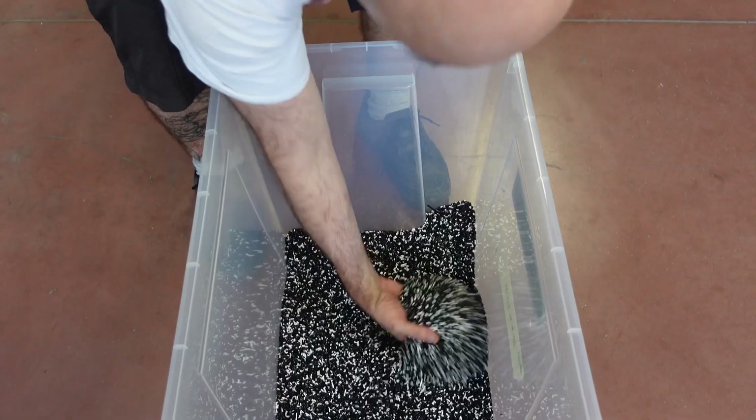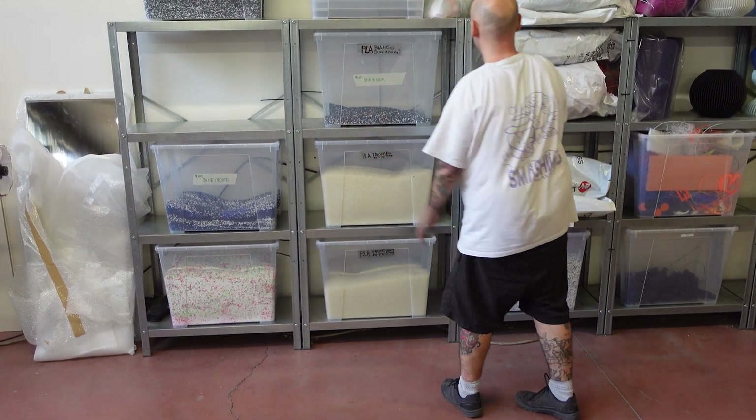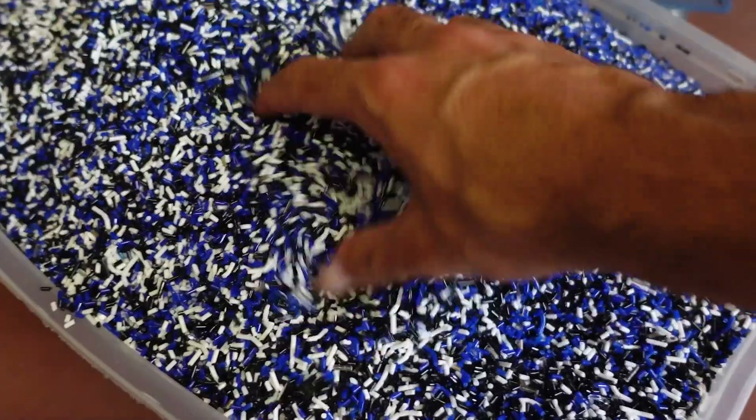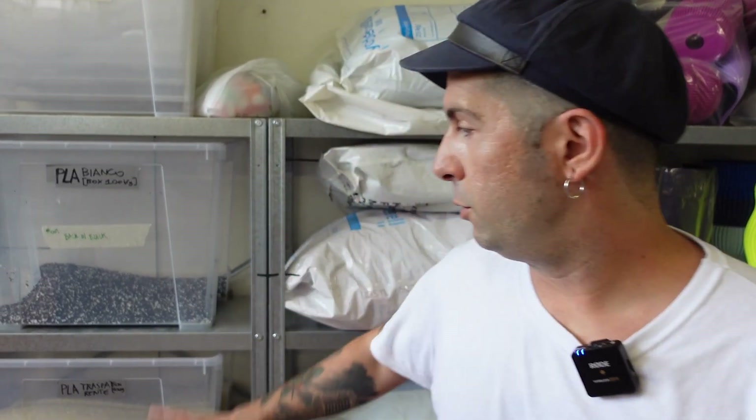After we have shredded all the plastic, it comes back to the storage section. Here we focus on 3D printing filaments, so we have mostly PLA and PETG — the two most useful plastics to make sheets with Precious Plastic machines. Once shredded, we store it here, waiting for it to become a fantastic panel.